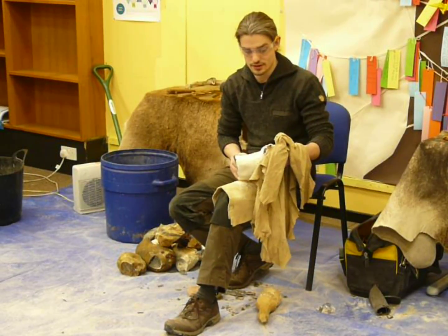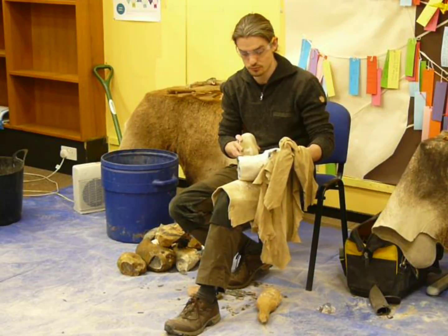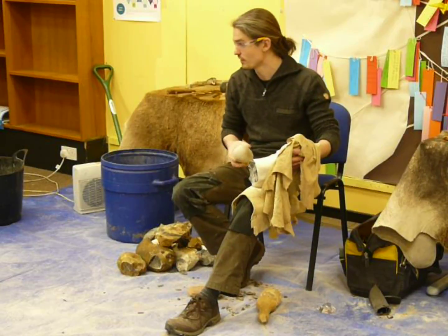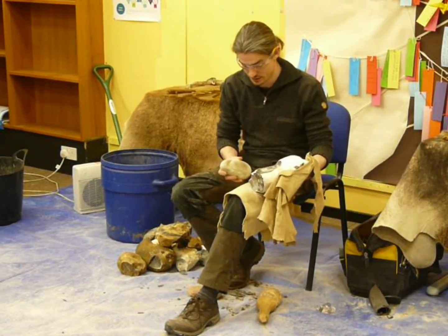It's just a cortex and it covers the flint. This is from chalk — from a chalk quarry. The pebble is just a portside pebble from the beach. It's nothing too fancy, it's just quite hard.